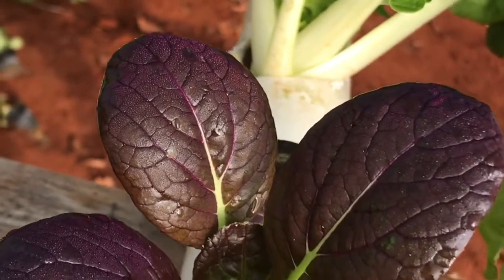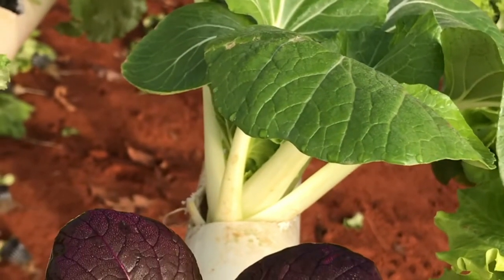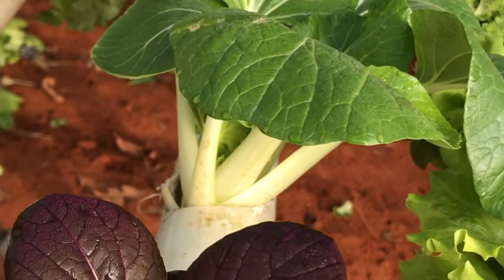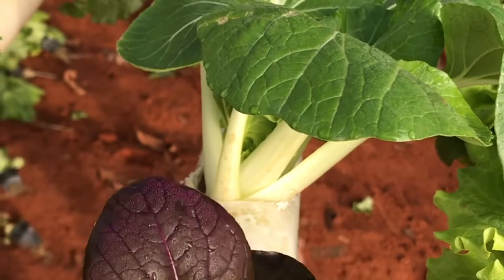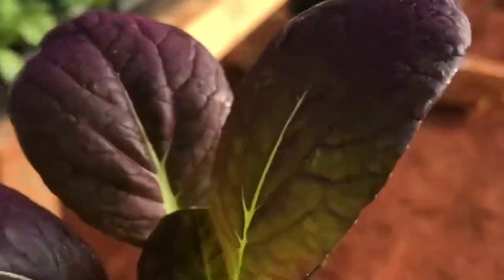I plug it into a two-inch hole drilled in these PVC pipes, and there you go. It'll stay there until it's ready to harvest. But you're going to go back into the nursery because I don't have room for you right now.